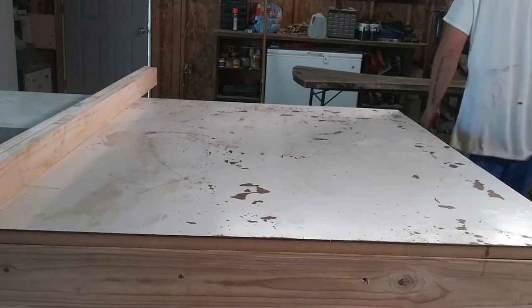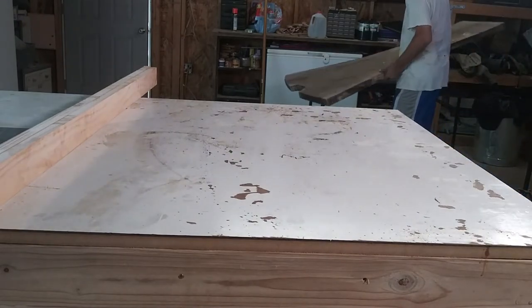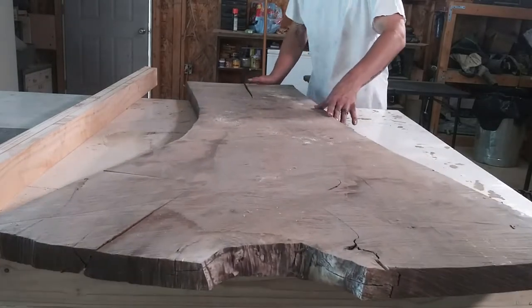The first thing I had to do was get this slab set up in my router sled and work on getting it flat. It had a little bit of cup that needed to be removed first, and I did this by making two passes removing an eighth of an inch with each pass.